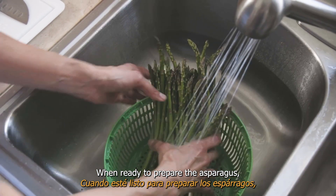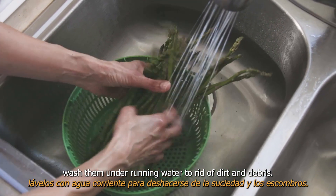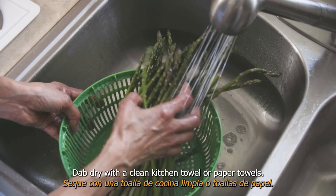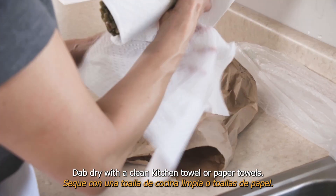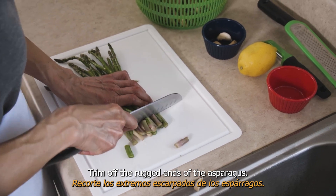When ready to prepare the asparagus, wash them under running water to rid of dirt and debris. Dab dry with a clean kitchen towel or paper towels, then trim off the ragged ends of the asparagus.